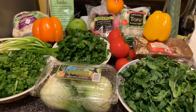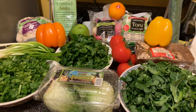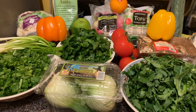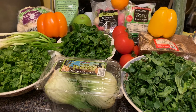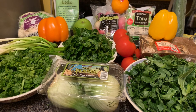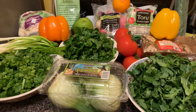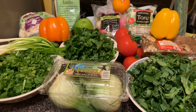Hi guys, welcome back to my YouTube channel. If this is your first time seeing my video, my name is Beverly. Today will be part two of the video, and it will be about removing accumulated fats. Nutrition plays an important role in our body, so these few weeks we are going to start cleaning the accumulated fats in our tissues.